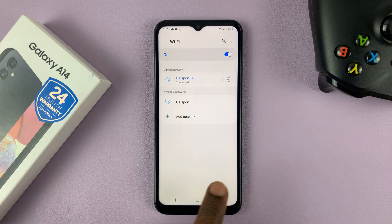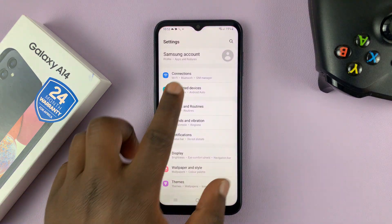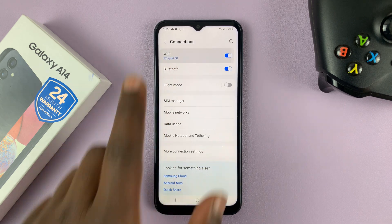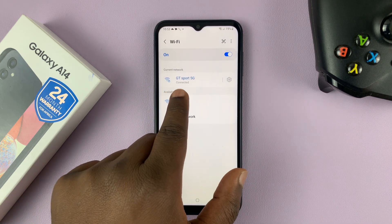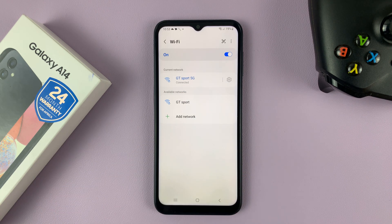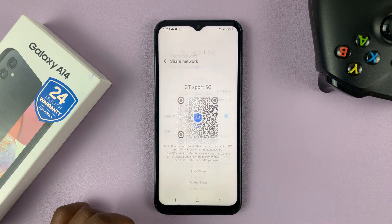What you can do is simply go to that Wi-Fi page. You can go to Settings, Connections, Wi-Fi — either way, it's going to land you on this page. Make sure you're connected to the Wi-Fi network you want to share, then tap on the settings wheel icon on the right that opens the Wi-Fi page, and then tap on QR code.